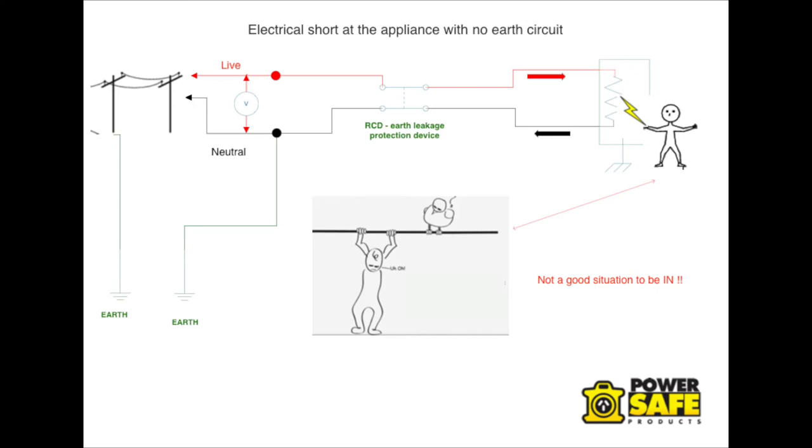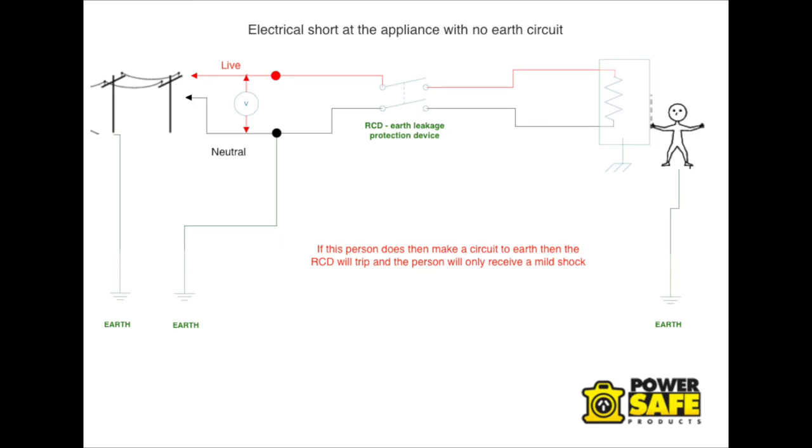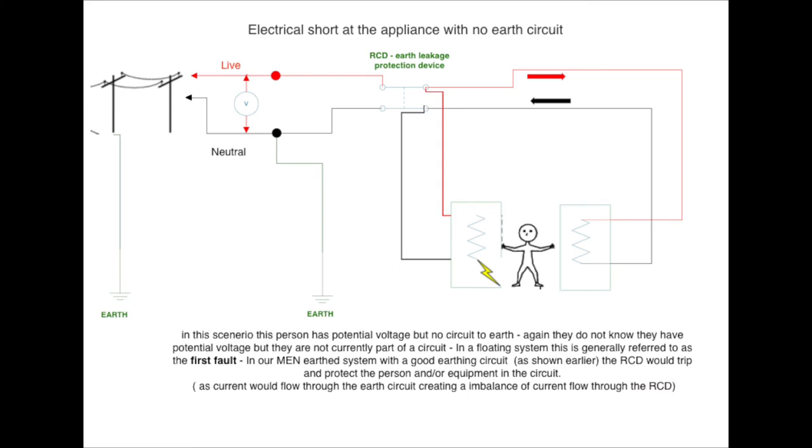We don't want the scenario where the person has potential voltage. If the person does then make a circuit back to Earth, the RCD will trip and the person will only receive a mild shock, as our power source is connected to Earth and power can flow through them back to Earth, making a complete circuit. In the other scenario, the person has potential voltage but no circuit to Earth — they don't realise they've got potential voltage, a bit like a bird sitting on a wire. They're not currently part of a circuit, so there's no current flow and they cannot be electrocuted.